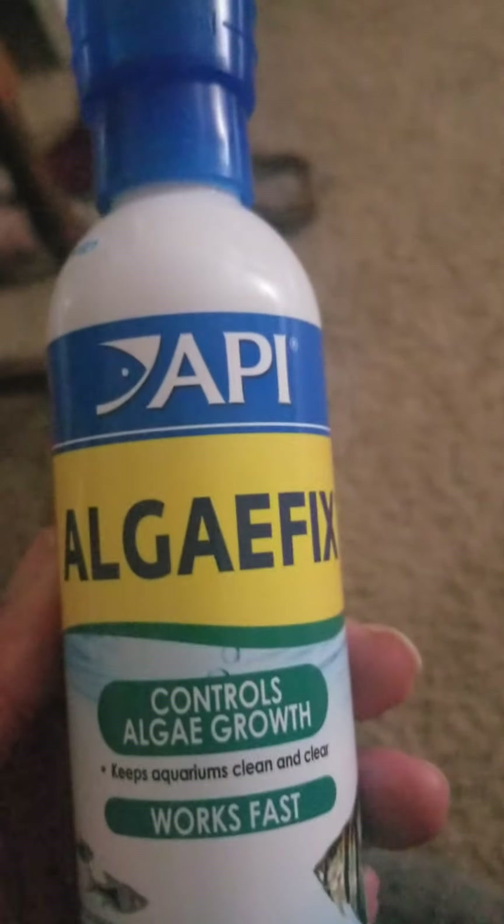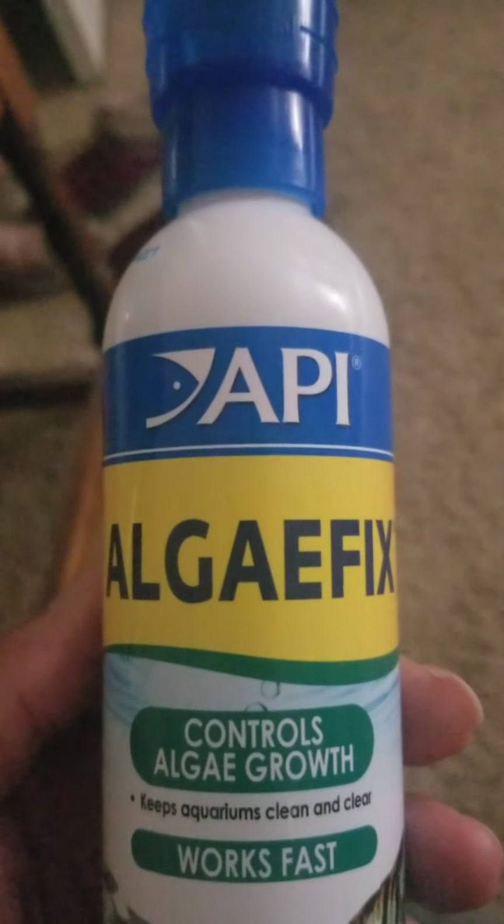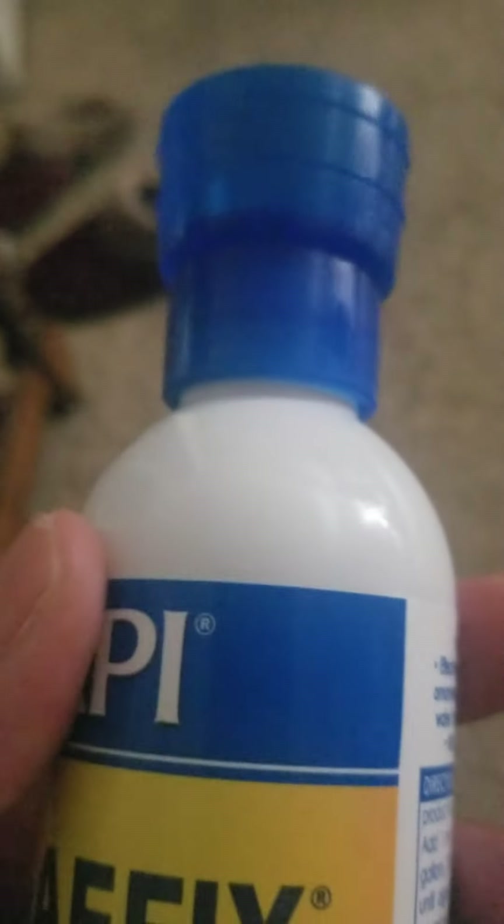I looked online and this popped up. I got it from PetSmart — you can get it from Petco or PetSmart. I said, let me just try it. For my tank size, it goes by gallons. Mine is 50-something gallons, so I use about one fifth of the cup — down to the five-milliliter line at the bottom.